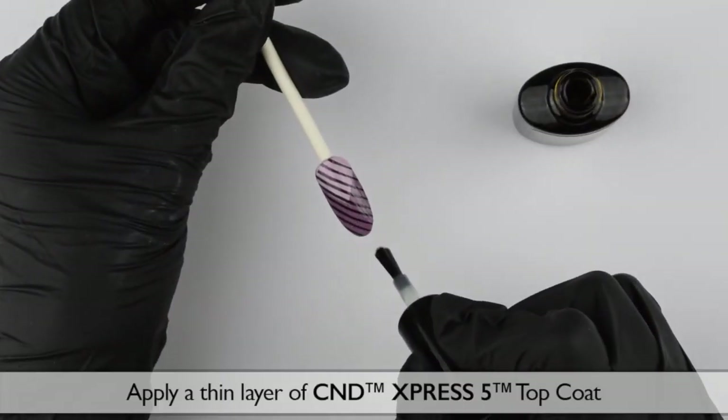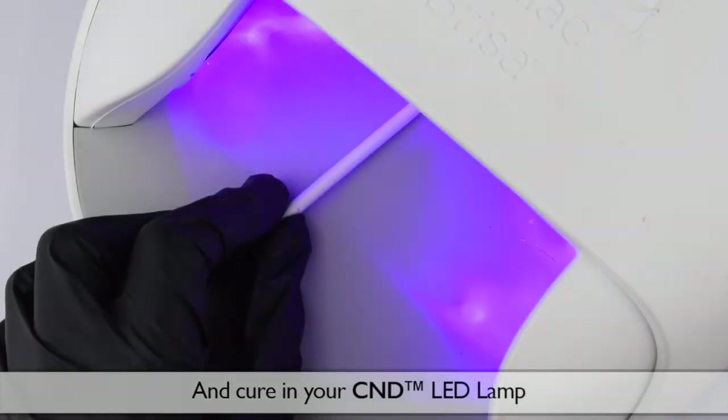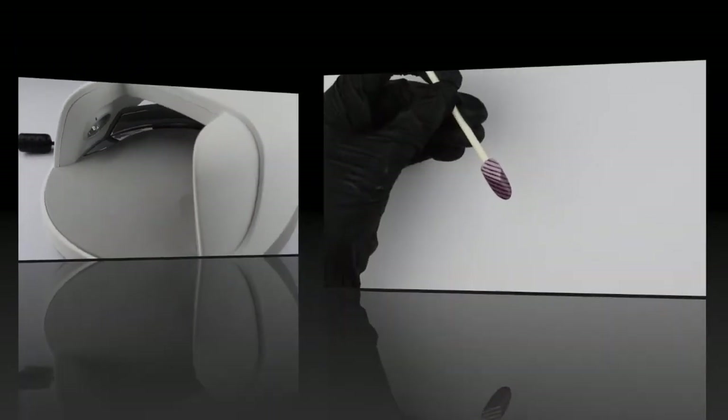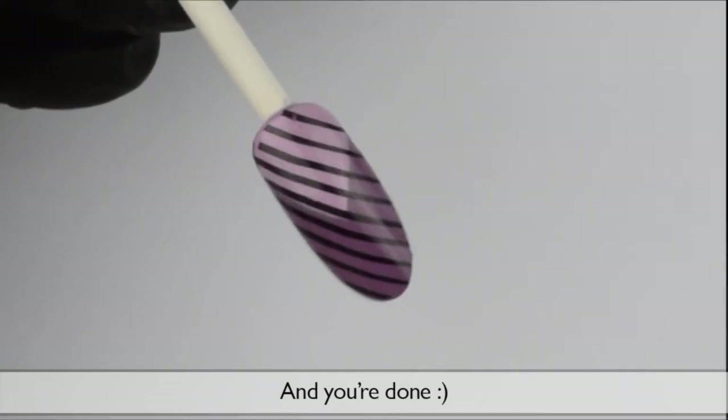Apply a thin layer of C&D Express 5 top coat and cure in your C&D LED lamp. Wipe the nail with IPA. And you're done.